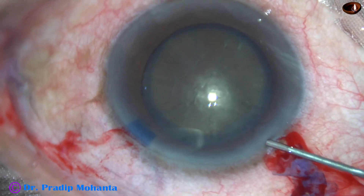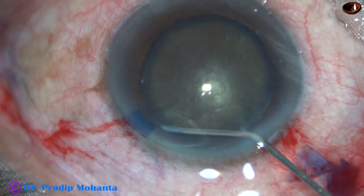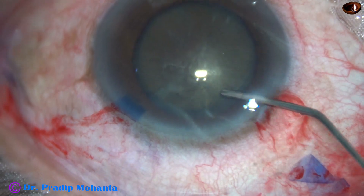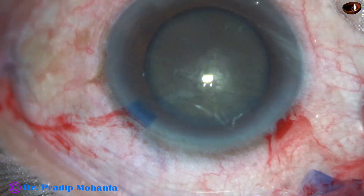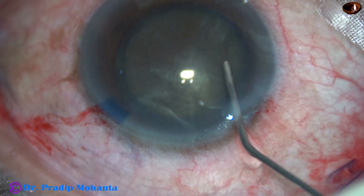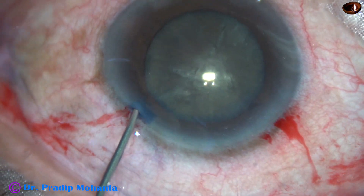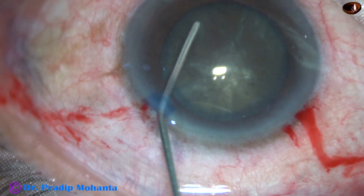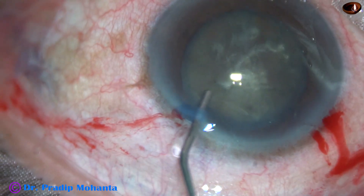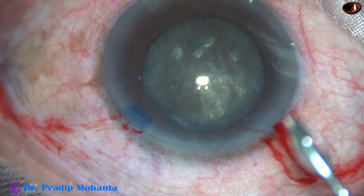Now, hydrodissection. Small amounts of BSS is injected at around 2 o'clock, then BSS is injected at around 7 o'clock. As I keep injecting BSS, I try to rotate the nucleus — and it rotates. I am constantly injecting BSS so that the anterior chamber remains deep.